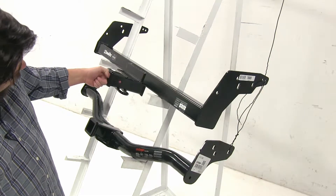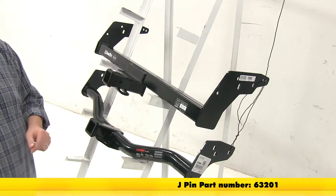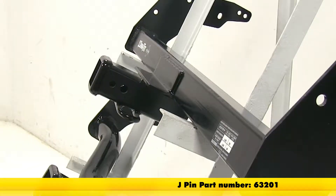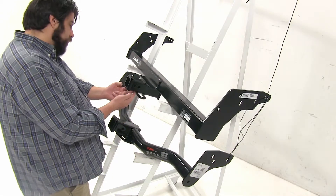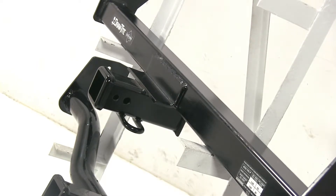Now both hitches are going to have the 5/8" pinhole, however with the Draw Tite we're going to have this additional pinhole, and that's going to be for the J-pin stabilization system that is sold separately and acts as an anti-rattle device. You can see with the Draw Tite we have these circular ones here, and they're a little bit further back from our pinhole, so you're not going to have any issues hooking them up.